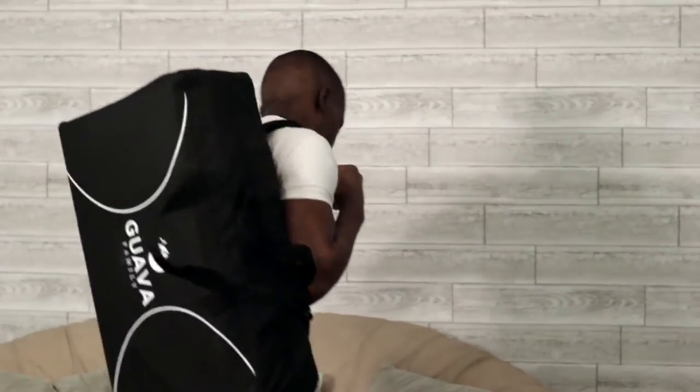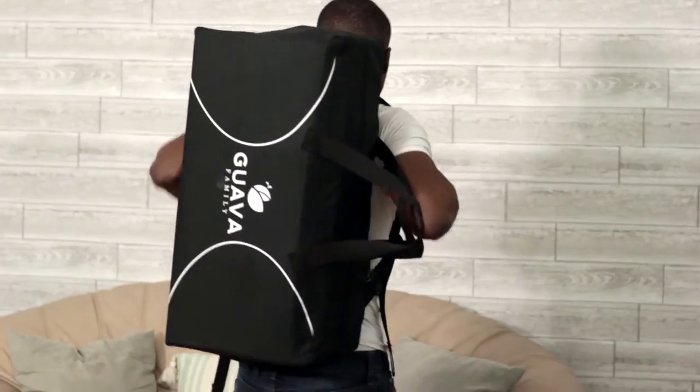The thing I really like about this is that you can either hold it like a regular duffel bag or you can flip it on your back and it becomes a backpack, which is golden when you have twins. With twins you usually have both hands filled plus the baby bag, so use your back and shoulders.